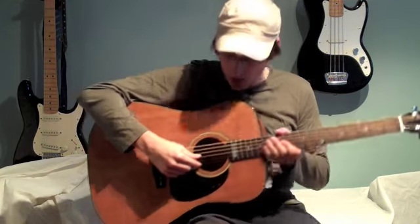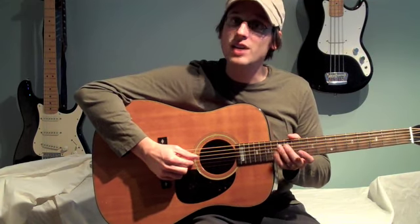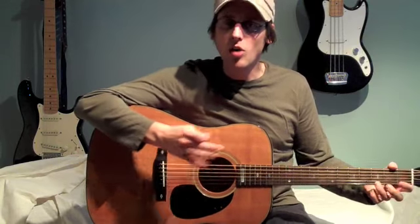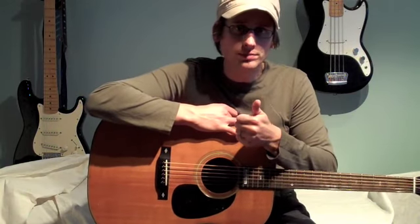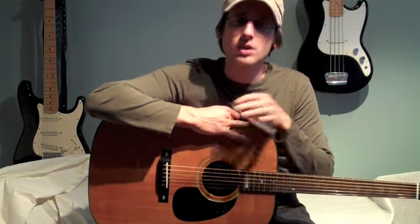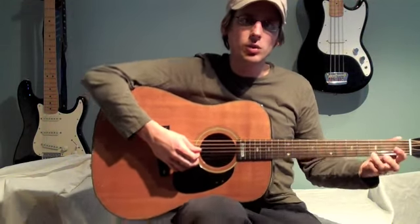We're only going to focus on the bottom three strings — the E, the B, and the G. I guess we could think of them kind of as half chords, but all the notes that we're going to play will make up the actual chord. So what we're going to learn is the three string G chord, the three string C chord, and the D seventh chord. You can play these amongst each other in different patterns, and they sound nice together. So let's start.